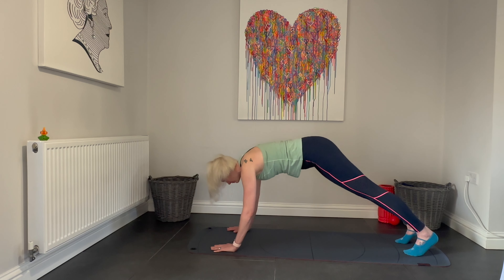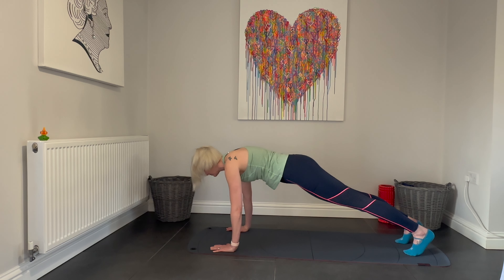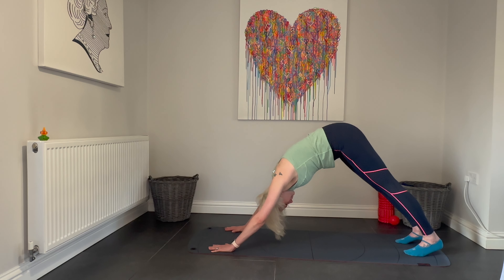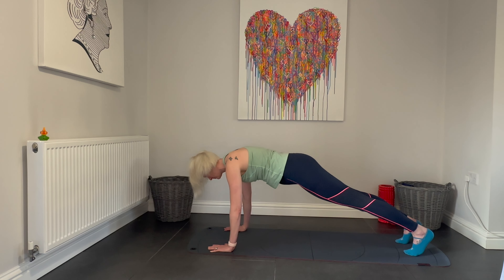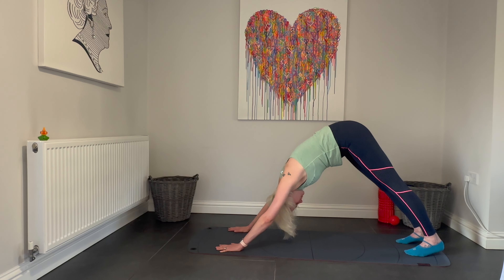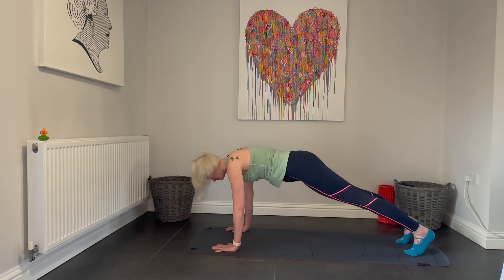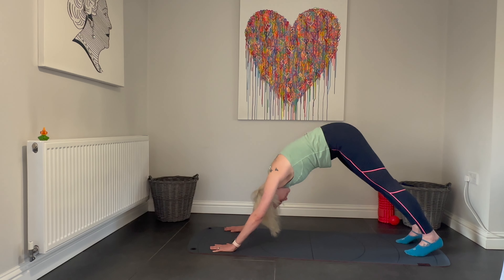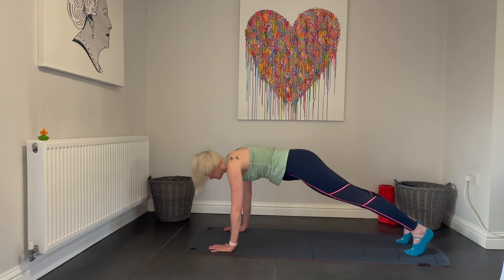We're now going to start to transfer the weight of our body forwards into a Pilates plank, keeping the hips high, room in between the shoulders. We're going to work between our downward dog and our plank position in your own time. Hold each of the positions for as long as it feels comfortable, pushing backwards and forwards, using strength in the arms to move between those postures. Continue to breathe deeply. This is not easy.